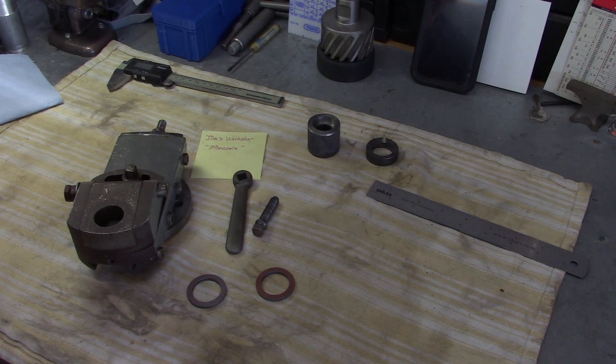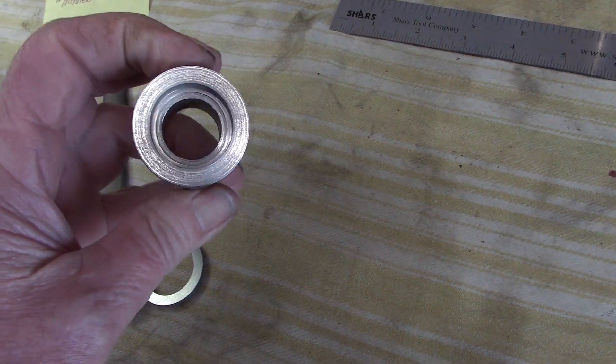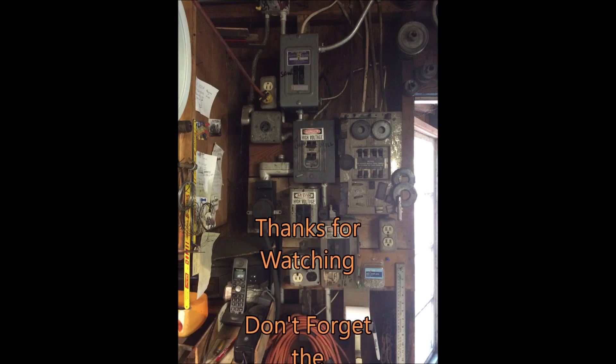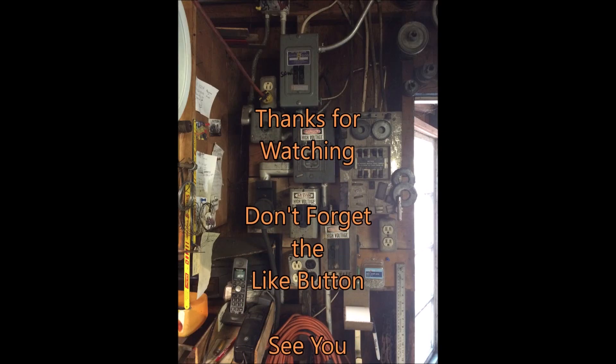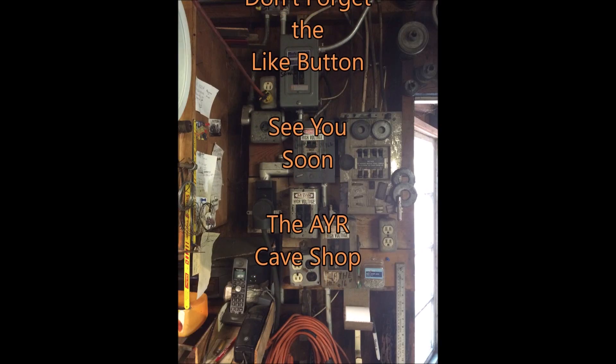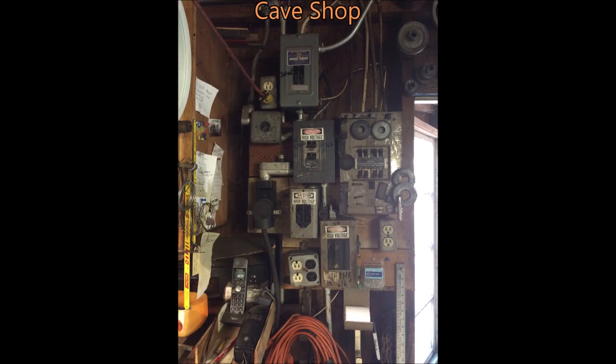I'm going to get this stuff sent off to Daniel. And Daniel, if you're watching — send us some photos when you get that shaper back together. I'm sure that everybody would like to see what it looks like. Okay guys, we will catch you on the next one. Try to hit that thumbs up button if you can. See you later. I've got enough material left over — I'm going to make me a spare one. I'm going to do that off camera though. Bye.